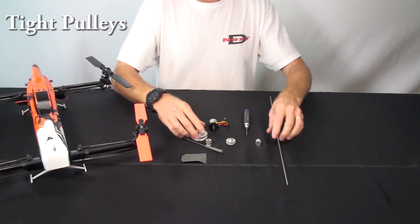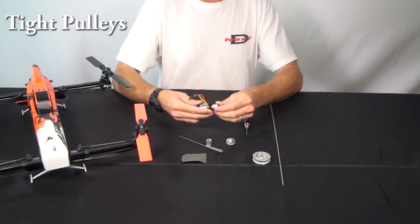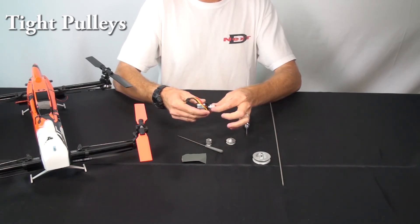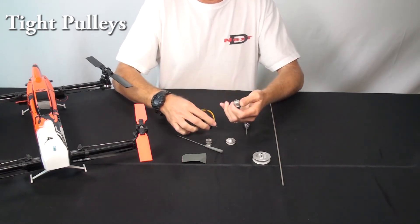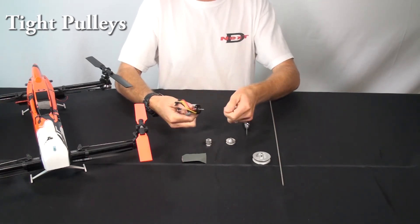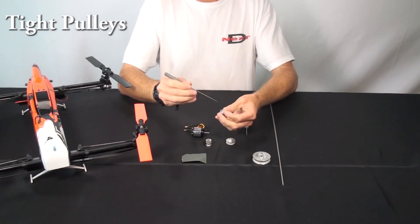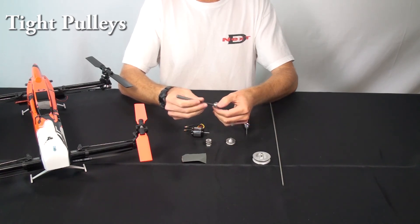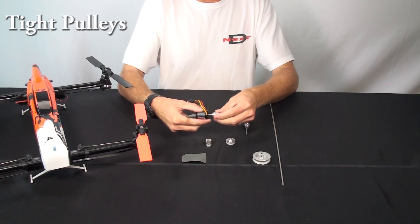That's true of the main pulleys that go on the shaft, and it's also true of the motor pulley. If you go on there and it's a really tight fit where you just can't even press it on, check to make sure there are no burrs on the motor shaft. Also make sure your set screw is backed out on the pulley, and then as needed, file it just a little bit to clean it out and make sure it's a smooth fit on the motor.